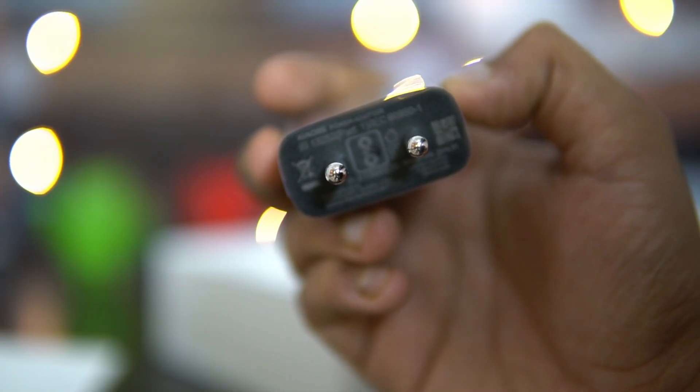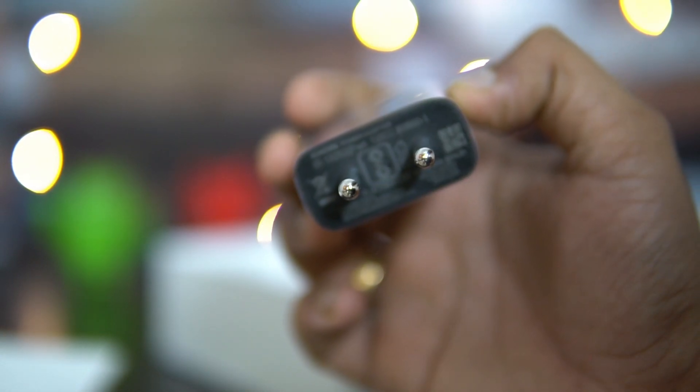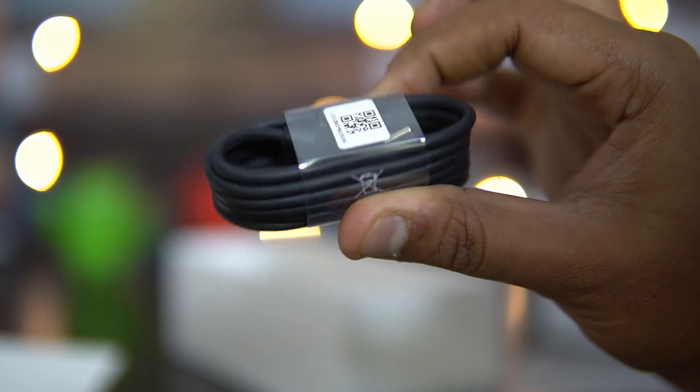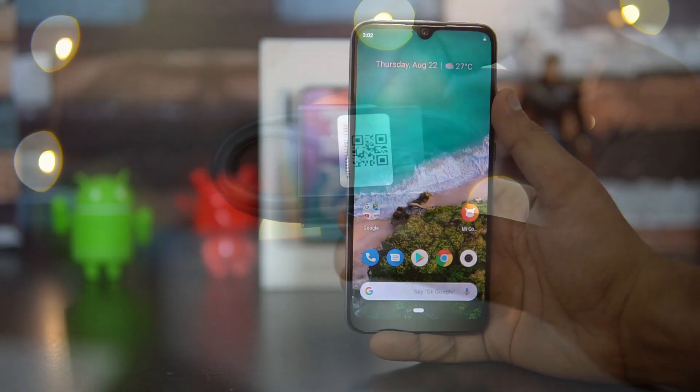Inside the box there's also an adapter — a standard 5V/2A adapter, which is 10W charging. There's no fast charger included in the box, so you'll need to buy one separately, but the phone does support 18W fast charging. You also get a USB Type-C cable for charging and data syncing.